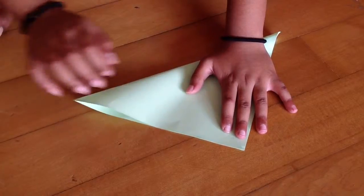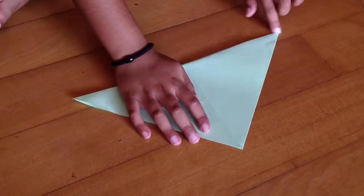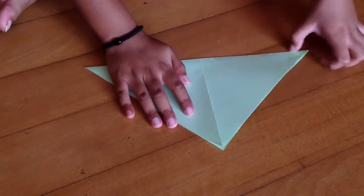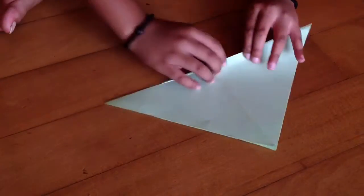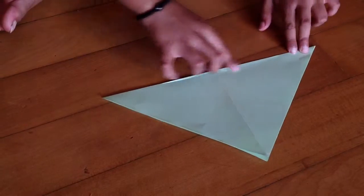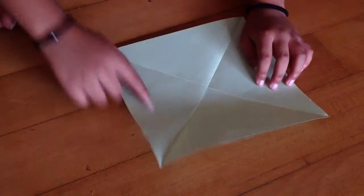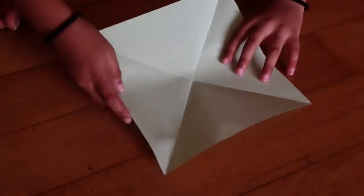Now take this part and fold it to here. Try to align it edge to edge, just like mine here. Now we're going to make sharp creases, and then unfold. You'll see you have a square. Now we want to fold the paper in half.